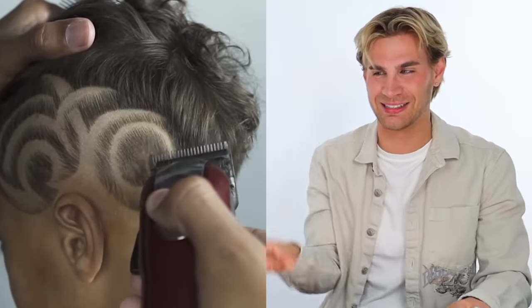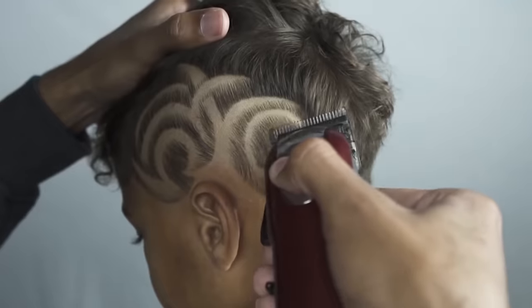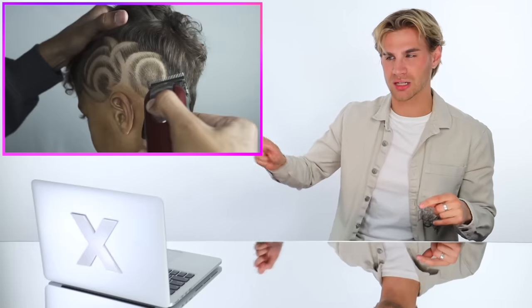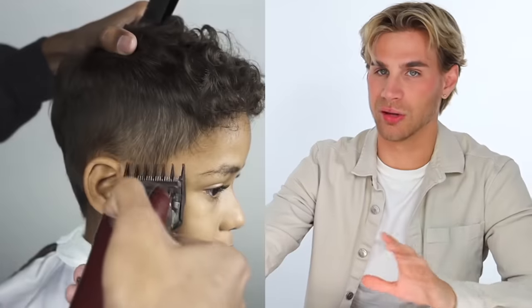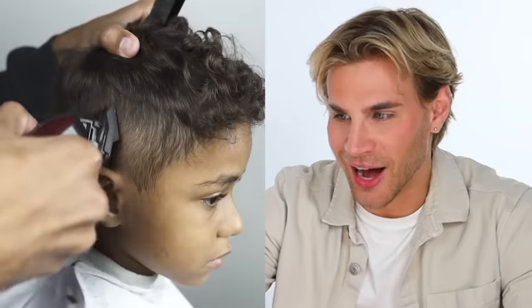This is some crazy artistic shit. I want to take a class with him because I am astonished. I'm sure he figures out what he's gonna do before he does it — it seems like he knows exactly what he's gonna do. He probably draws it on a piece of paper and then transfers it to the head because this is really intricate. It's just crazy. So this side of the head is gonna be different than the other. The intricacy is just delicious.